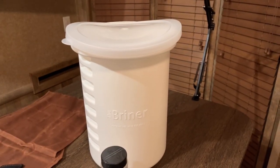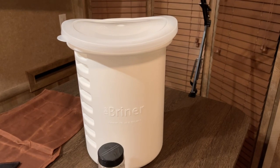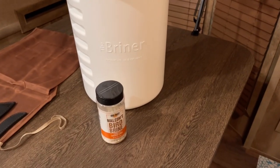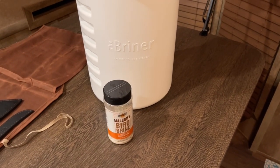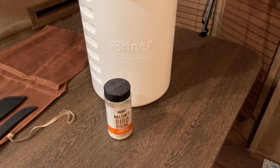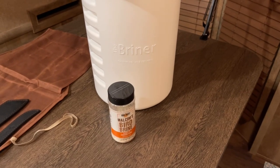We're going to use this brining bucket. I've actually never used one before, but it has some pretty cool features for brining turkeys and chickens. We're also going to use How to Barbecue Right Malcolm's Bird Brine. I really like How to Barbecue Right products — I think this one will be just as good as everything else. So we're going to use that to brine our turkey and get started creating the brine now.